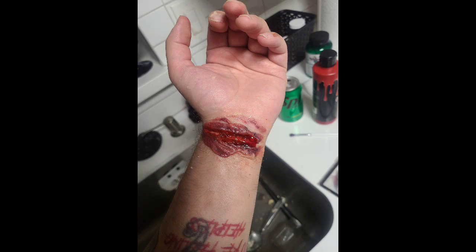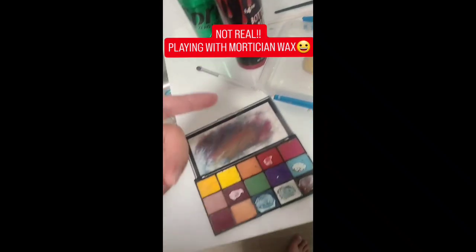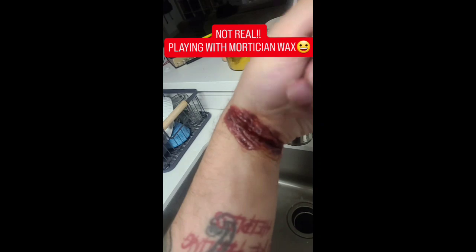Now here, it was a slit wrist attempt. I used Scar Wax. If you want to know how to make it, let me know. Then from there, I just used the eye shadow, added a little bit of blood, and flexed it to make it look disgusting. I'm really happy about it. Every time I do these things — that's the Scar Wax — I always ask medical professionals, I know what they think, and it's always resounding: it looks disgusting, good job.